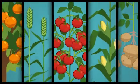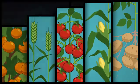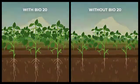Bio20 is used on a wide range of crops, boosting root development and improving the utilization of moisture and nutrients from the soil.